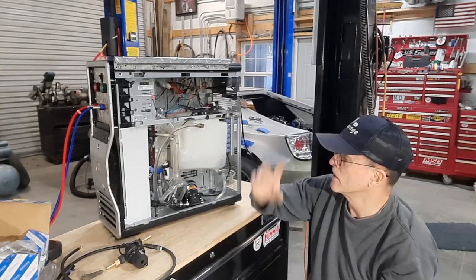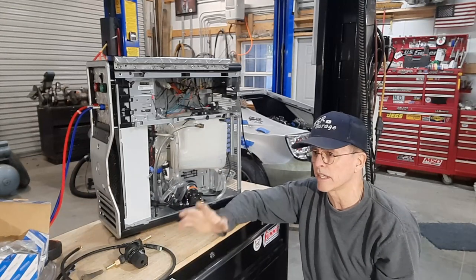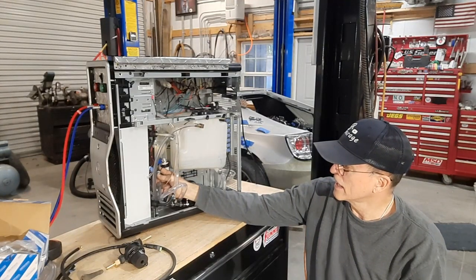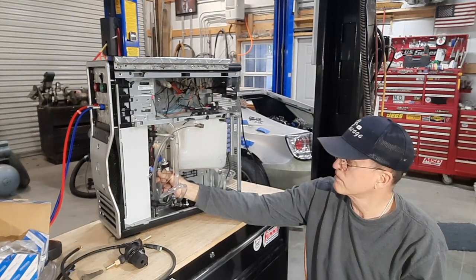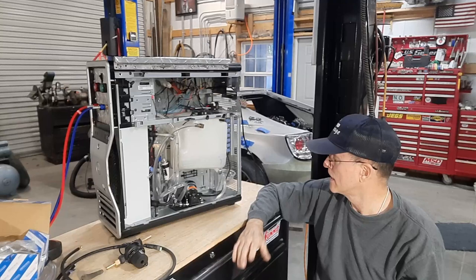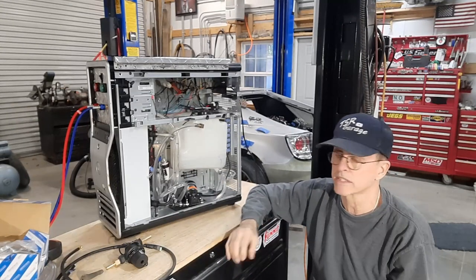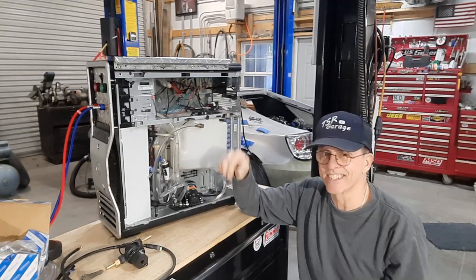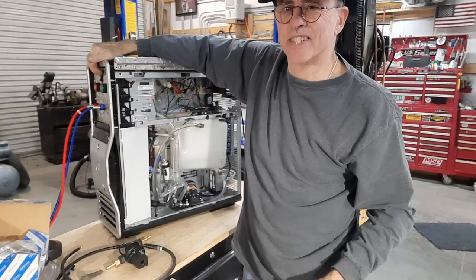The only difference from the original setup is I've added a filter and it has a pressure reservoir in it. Other than that, all the wiring and everything else is exactly the same as it was in the original setup. It just actually turns the alarm off, which I like.